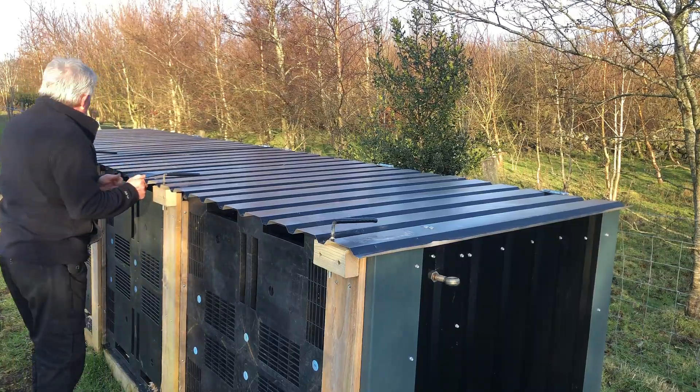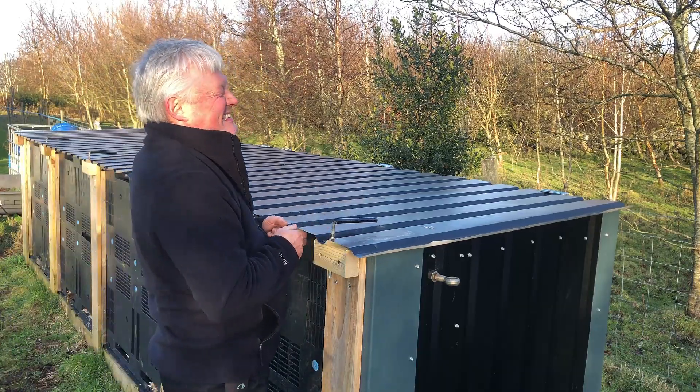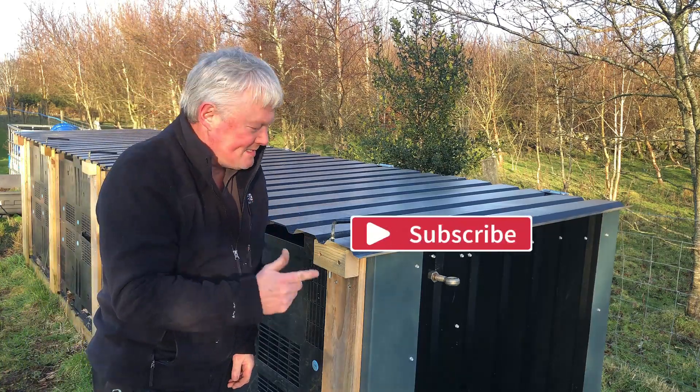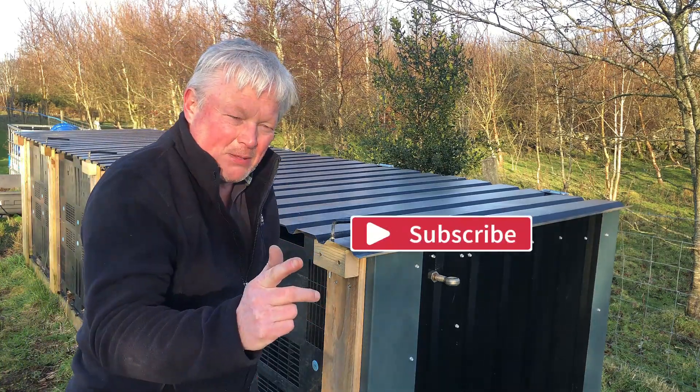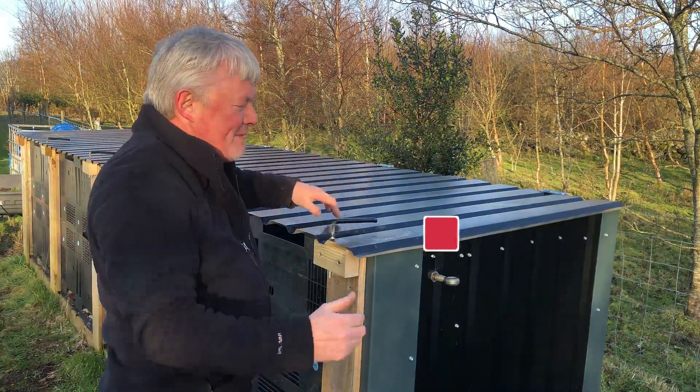That piece of wood has broken there, that's why there's a bit of movement. But that is rock solid — going nowhere. I should have done that in the first place. If you can't make it perfect, make it adjustable. And if you live around these parts, you've got to make it heavy duty.